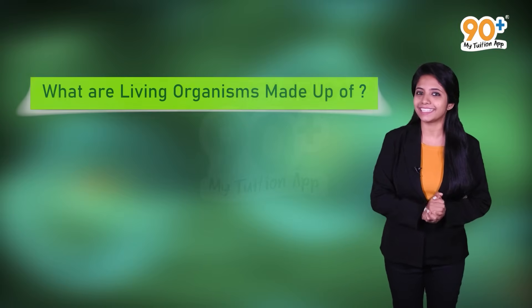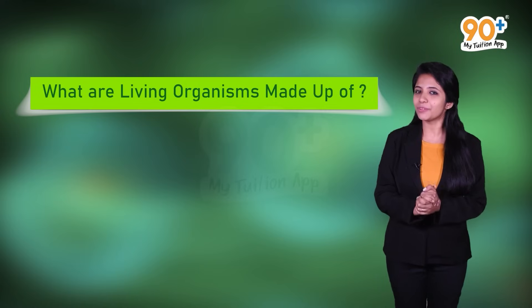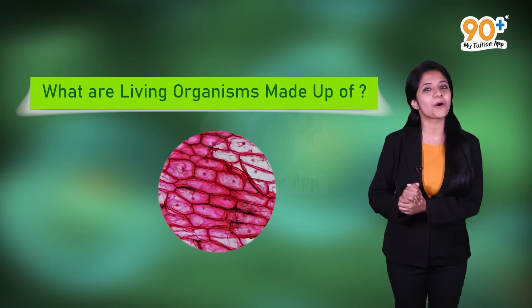Now if I ask you this question — what are living organisms made up of? You might already know the answer, right? Yes, living organisms are made up of cells.